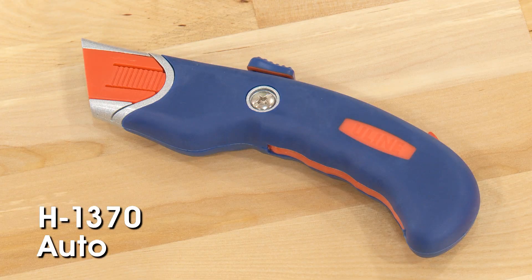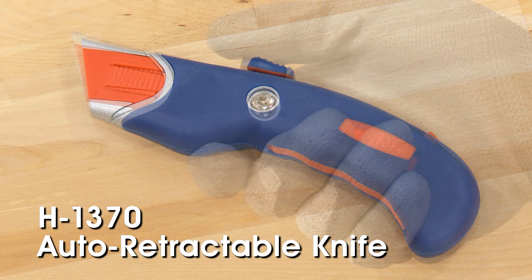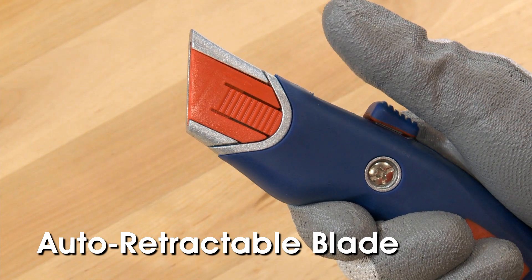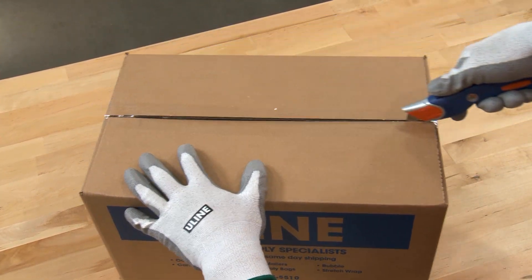The H1370 Comfort Grip Auto-Retractable Safety Knife has a specially contoured handle, designed to fit perfectly in the palm of your hand. The auto-retractable blade automatically retracts into the knife when the thumb is lifted from the thumb slider. This ensures the user is never exposed to the blade when the knife is not in use.